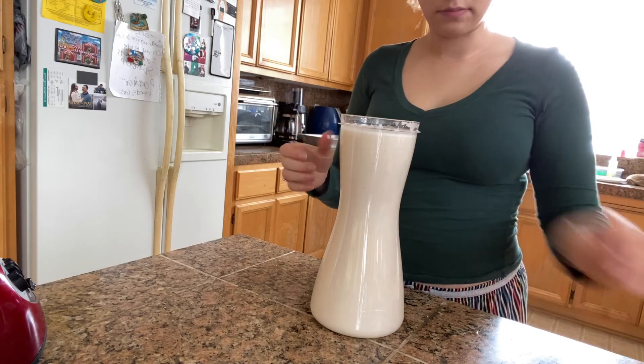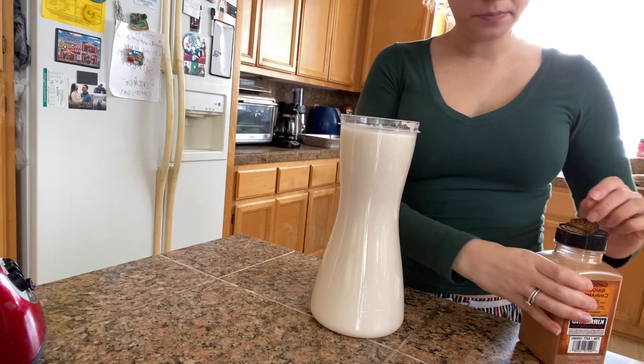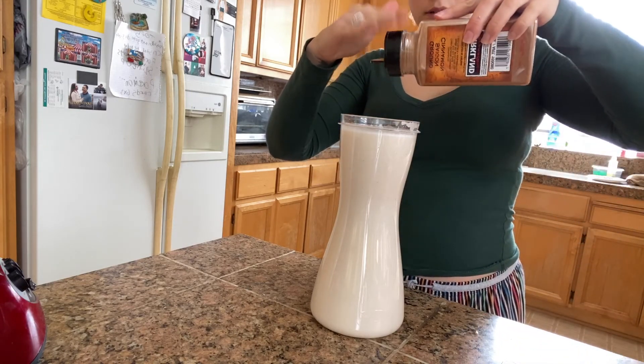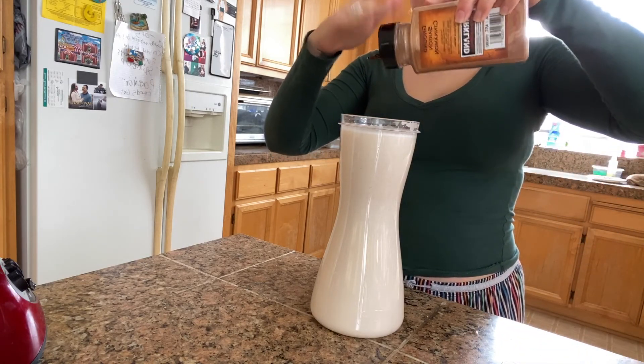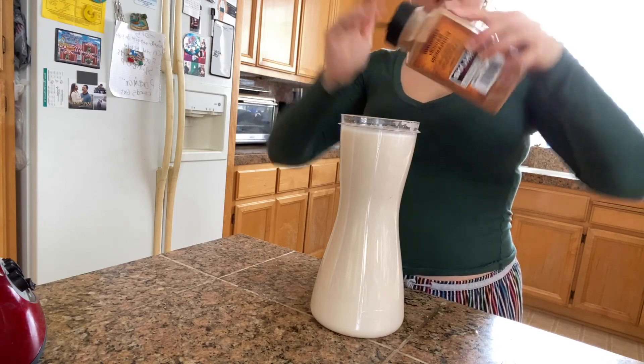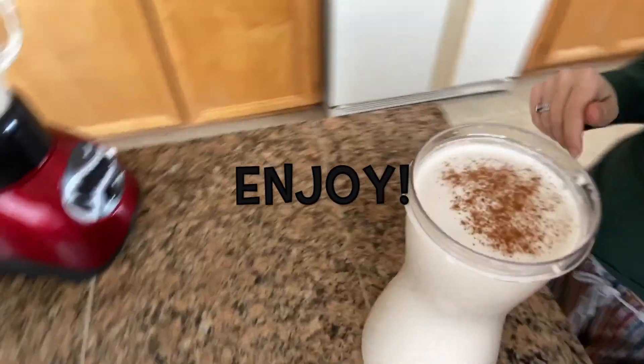Perfect, okay — so it's basically done. What I like to do is add a little bit more cinnamon to the top; that's a really good flavor. And that's pretty much it, that's what you guys are going to get.